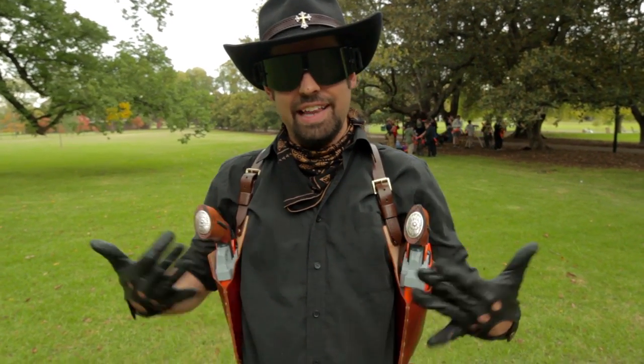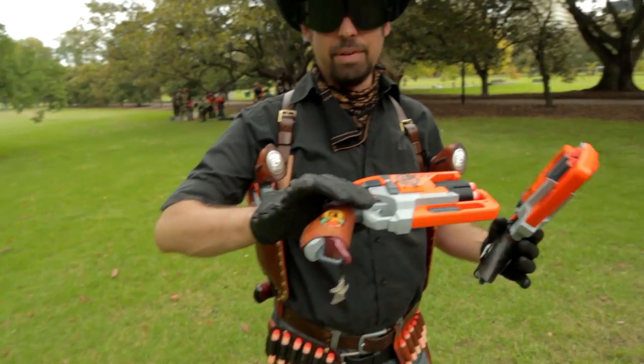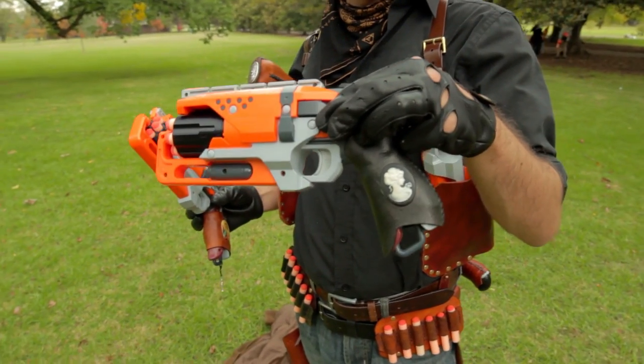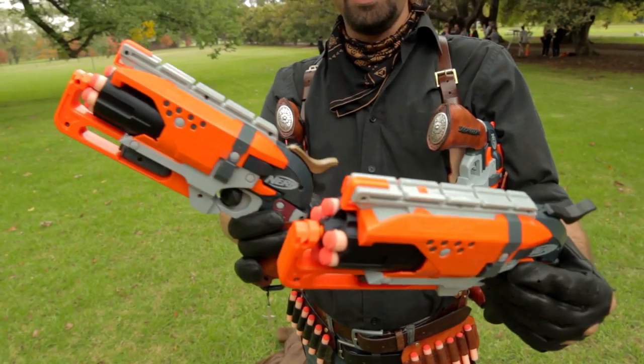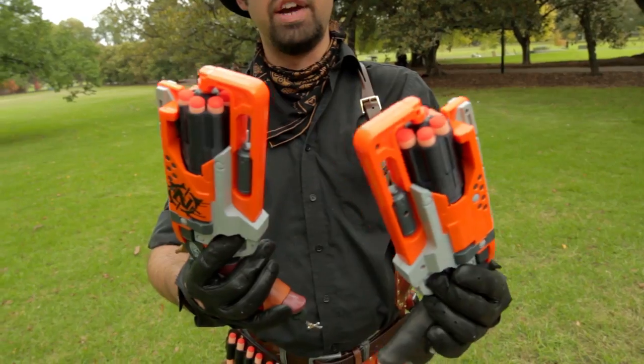The Mark II Gunslinger. For starters, we've got the old trusty hammer shots — you remember this one from the last video with the Virgin Mary grip. And now a matching friend with a black and white lady concho on there as well. These have also got the better hammers printed from SlyDev, and also the seven shot cylinders from Jace3D, because these fit the koosh darts really well.